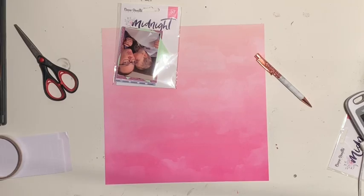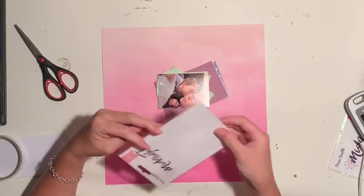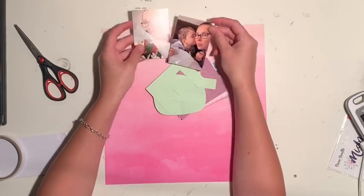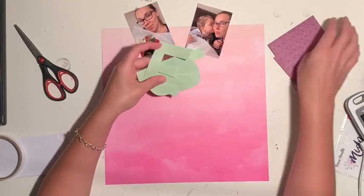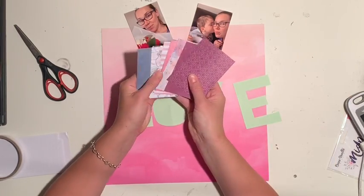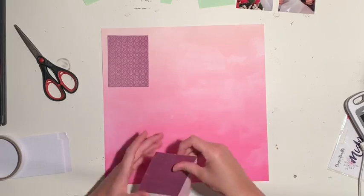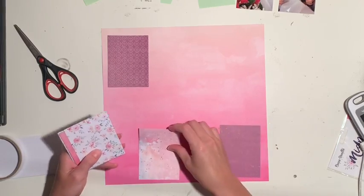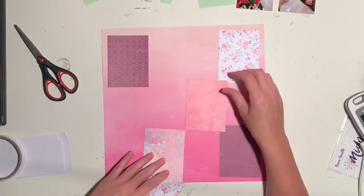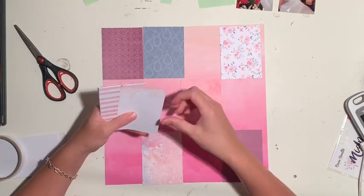Hi everyone, Jess here from the Scrappy Sisters. I'm using the Coco Vanilla Midnight collection and doing a scrap lift of a Paige Taylor Evans layout. She shared this layout as a way that people could create nice big large titles even if they don't have a Silhouette Cameo or similar to cut out their title for them.